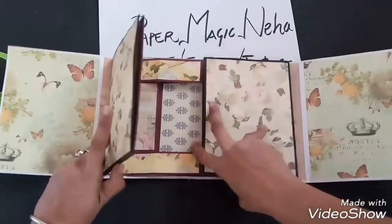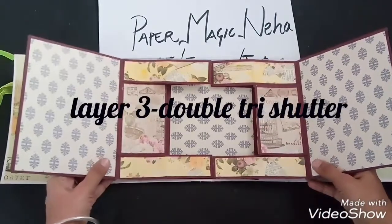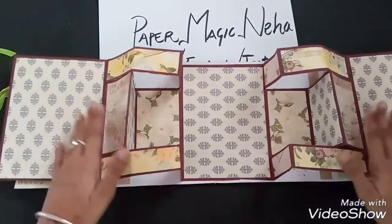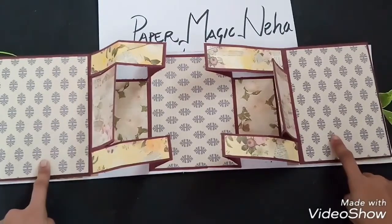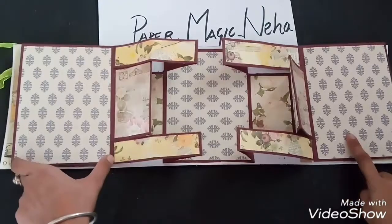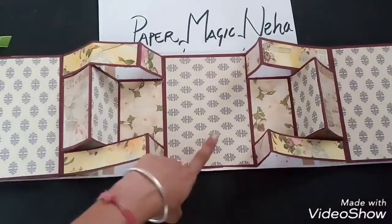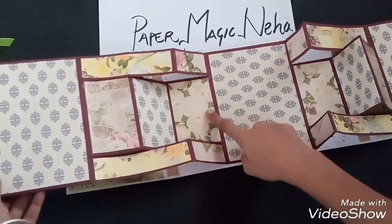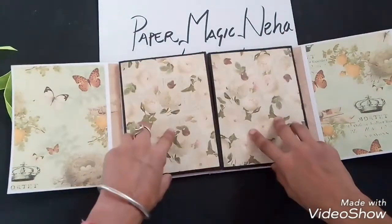Here is the surprise — when you open it you will get a double tri-shutter card. It opens like this, and there are basically two panels on both sides for big size photographs. You can easily paste a 4 by 6 inch photograph because this panel is 5 by 7 in width and length, so you can paste two big size photographs here. The small spaces can be used for journaling or small size photographs.